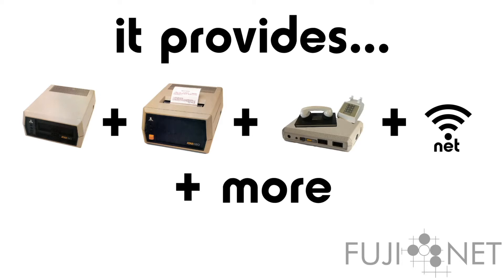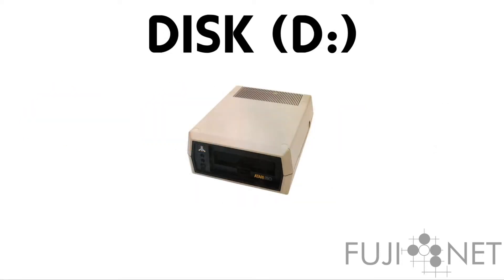But first and foremost, I think most of you would be most interested in the disk emulation. It has the most out-of-box potential, and we have spent an awful lot of time trying to make sure that it works as smoothly as possible.